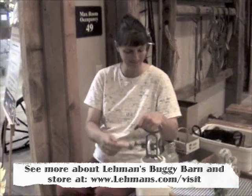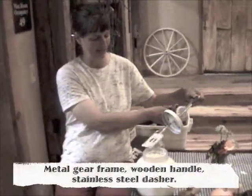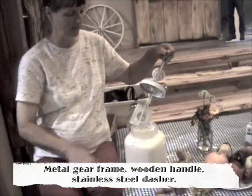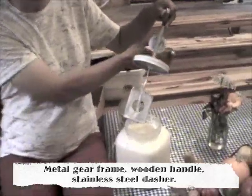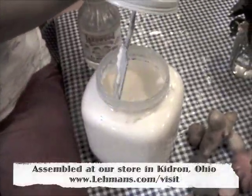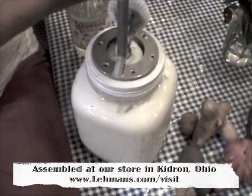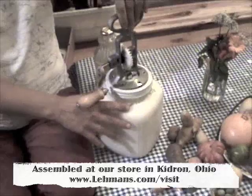What's happening inside: we've got a paddle rotating, and eventually I'll hit whipped cream, and then it'll break into the butter chunks and the buttermilk.